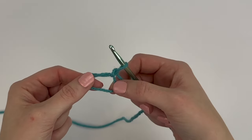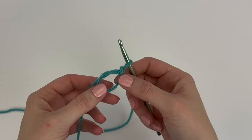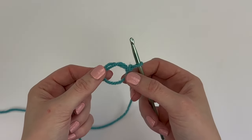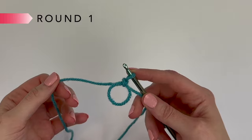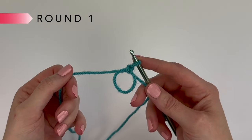Honestly, that was the hardest part of this entire pattern. Feel free to watch as many times as you need to make your magic circle, because the rest of the pattern is super easy. With our magic circle made, we are going to start Round 1 and continue using Color A until instructed to change colors.